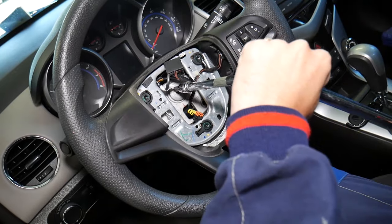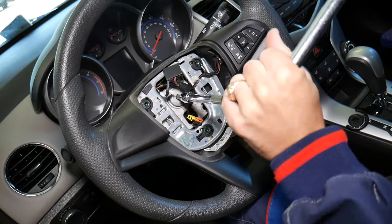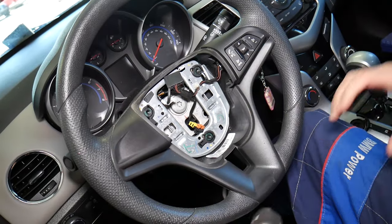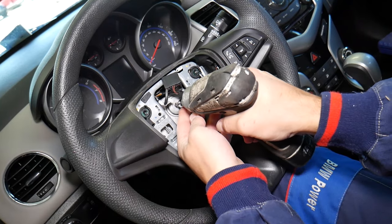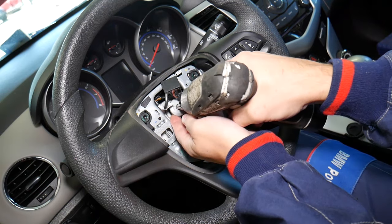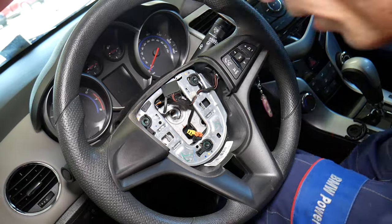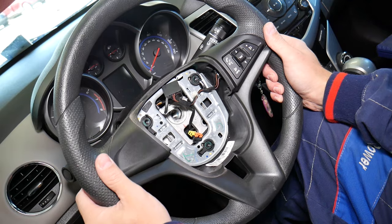The bolt most likely has thread locker, so it'll be quite tight. You can use a small impact to speed things up. Keep your steering wheel positioned straight so you know how to reinstall it later. When reassembling, apply a good amount of thread locker on the bolt so it won't come loose from vibrations.